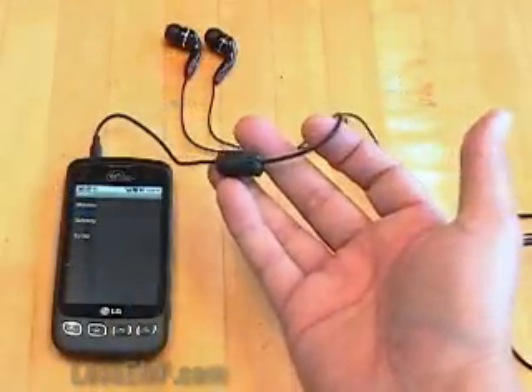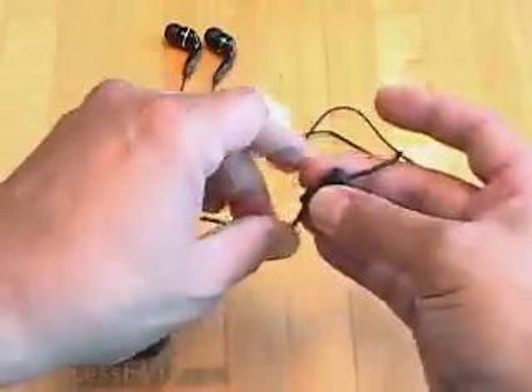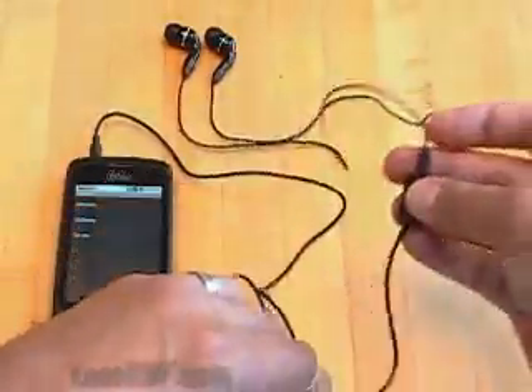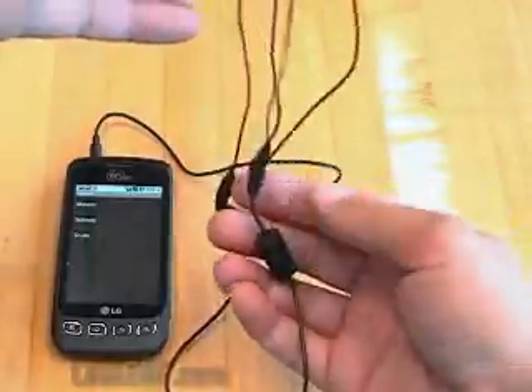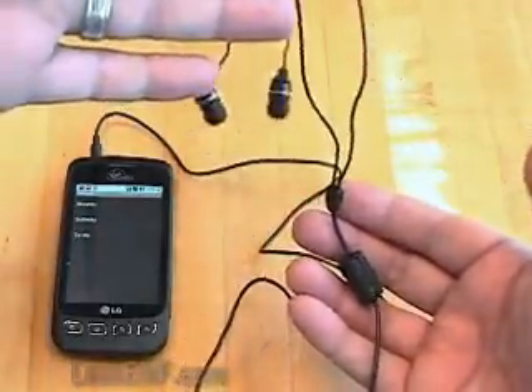In theory, the ferrite can be placed anywhere along the length of the wire. Just remember that the section of wire between the ferrite and your head is not protected and can still act as an antenna, so you might think about placing the ferrite nearer to the headset.